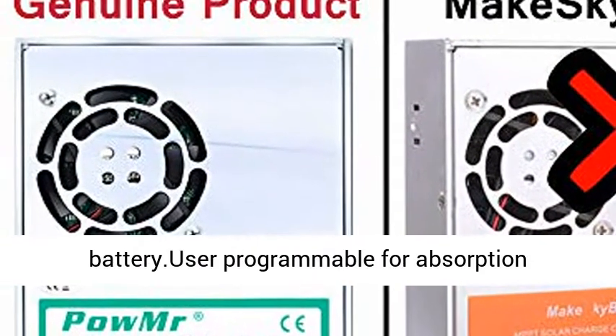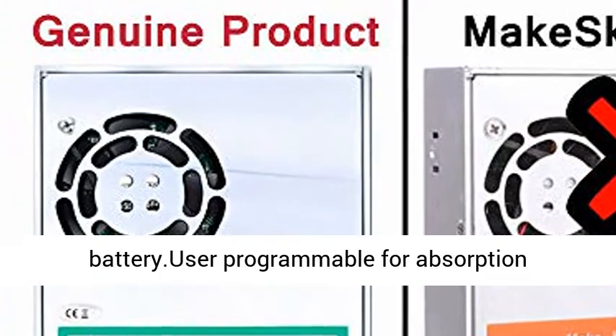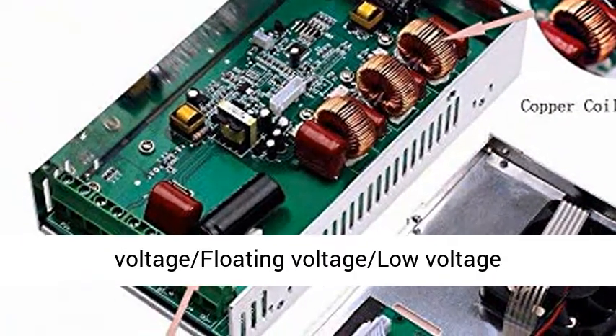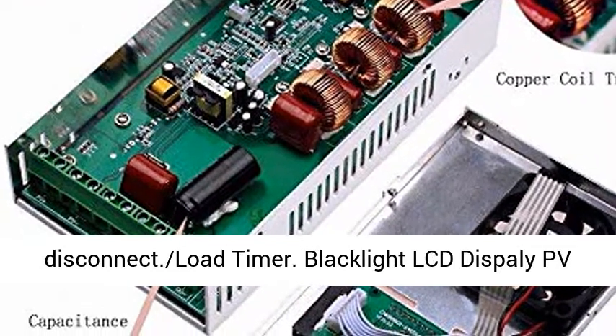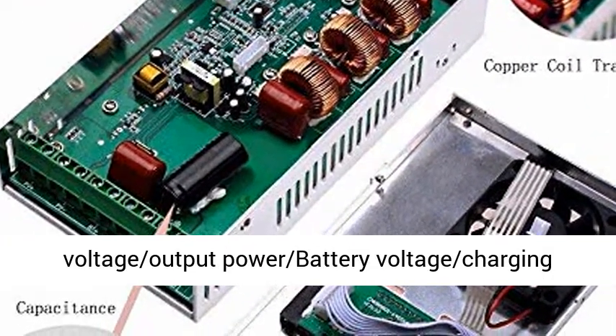Fit for user-defined settings. Can be set for Lithium LiFePO4, Vented, Flooded, Sealed, Gel, and Nickel battery types. User programmable for absorption voltage, floating voltage, low voltage disconnect, and load timer.